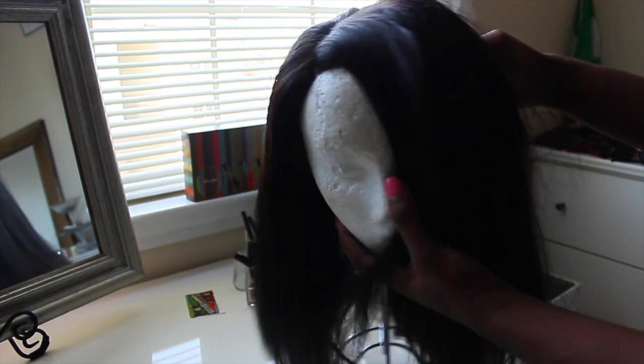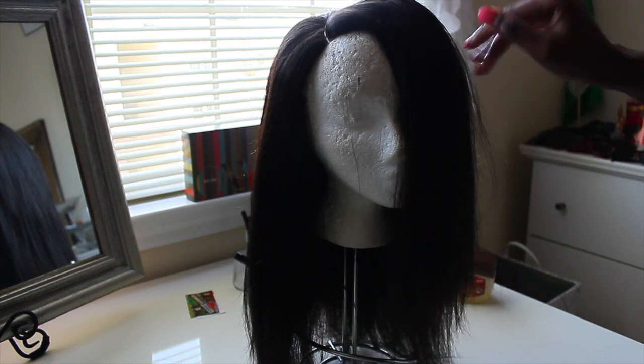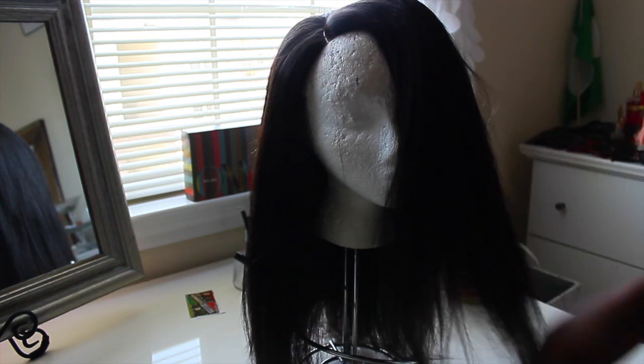I didn't show how I cut the mesh cap under the closure to expose it, and then I put a flesh-colored stocking under the closure to help make it look more natural. Sorry I forgot to show that part.